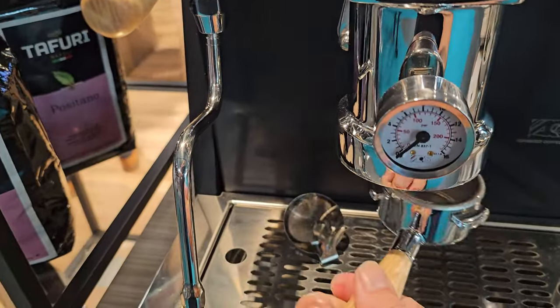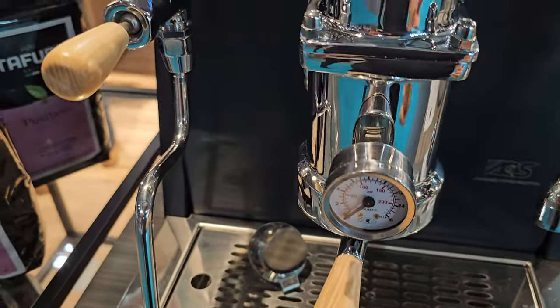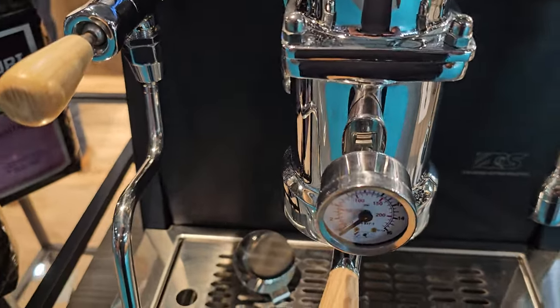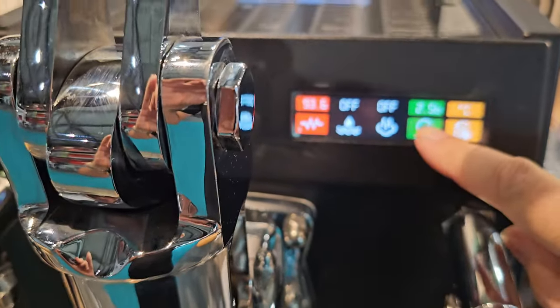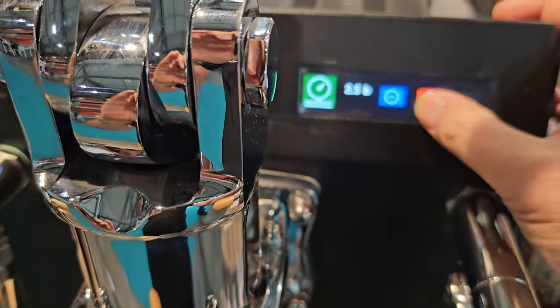which means it has the lever release safety system as well. So if the portafilter flies off, the lever will come back slowly. But here we've got settable pre-infusion pressure to whatever we want.